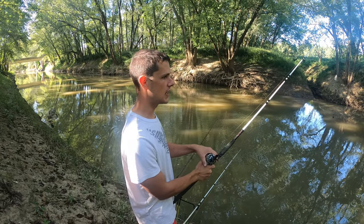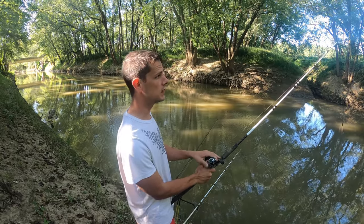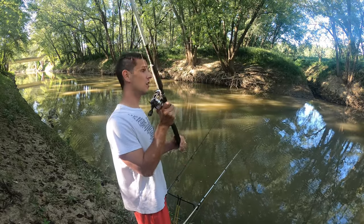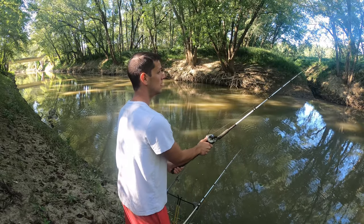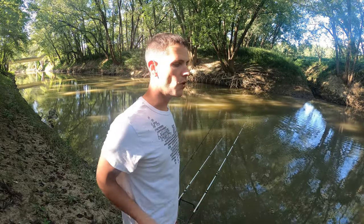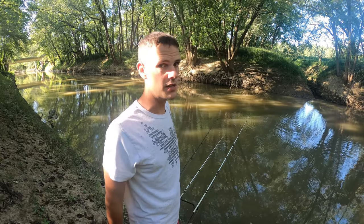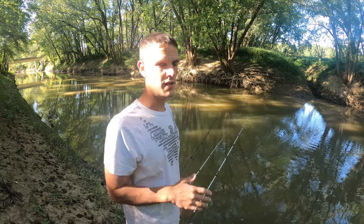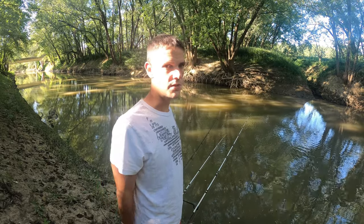I'm going to take the other pole, bait it up with a worm and toss that out to see if we can't get a bluegill or something to use for bait. You always want to use fresh bait, but it's not always possible. I'm only going down to one pole because in Indiana it's not legal to use more than three poles at a time — three is your maximum. So now I have one that's going to sit out of commission while I try to catch bluegill.